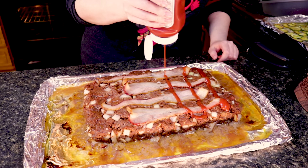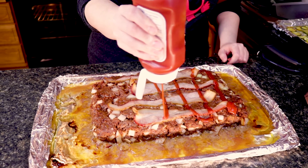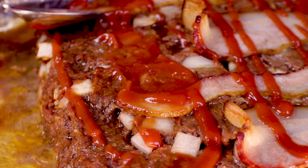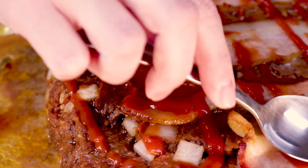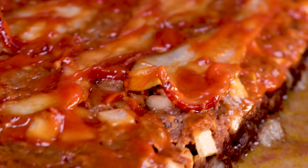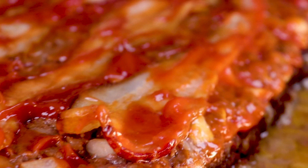After the 30 minutes are up, remove the baking sheet from the oven and add your ketchup, making sure to spread it evenly across the top of the meatloaf. You can skip this part if you don't want to add ketchup. Then place it back in the oven.